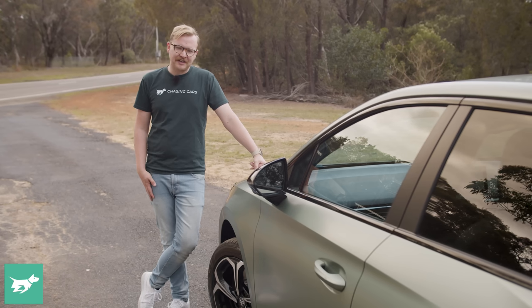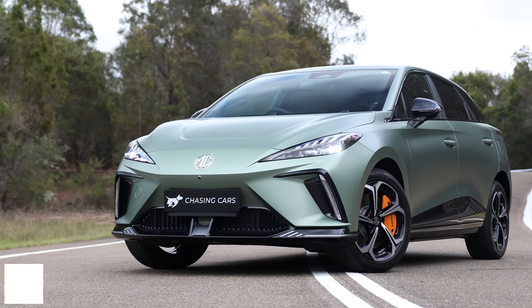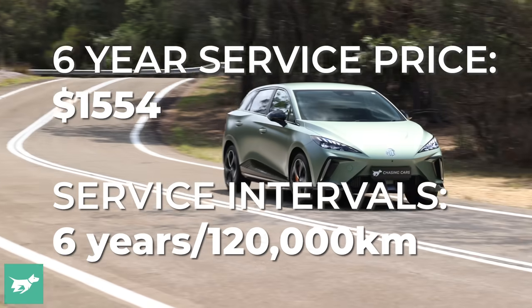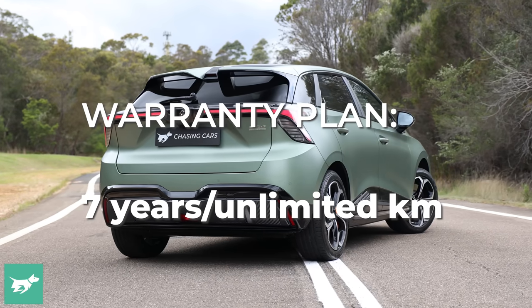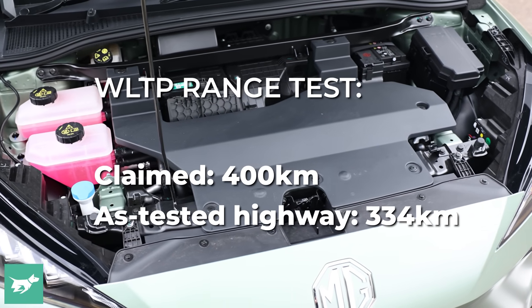Running costs for the XPower will depend on how you drive. If you're regularly tapping into the car's torque and want to drive it hard on tracks or B-roads, ditch the Bridgestone Turanzas and get a grippier tyre — they're not terrible, but this car needs a little more adhesion to get the best out of it. The warranty is seven years of unlimited kilometres, and we put this car through our independent range and charging test.